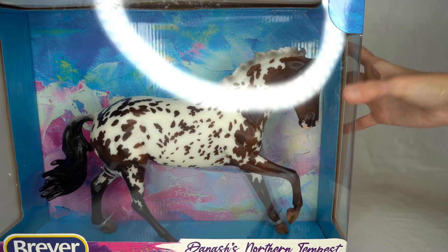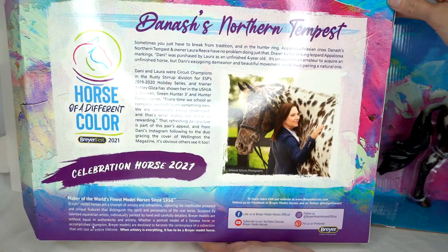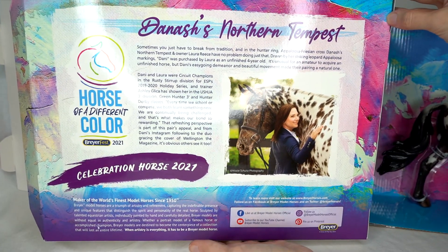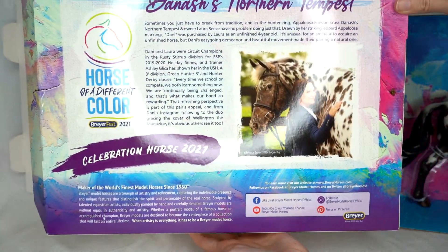I'm going to go ahead and unbox her so we can see her out of the box. I didn't show the back of the box — it says Dana shows Northern Tempest, talks about the horse, and has a little blurb about Breyer at the bottom.